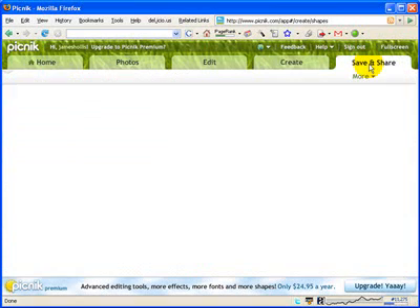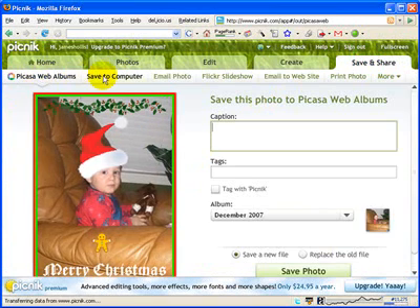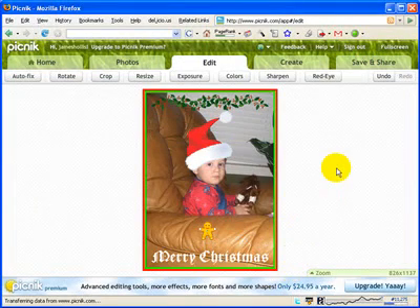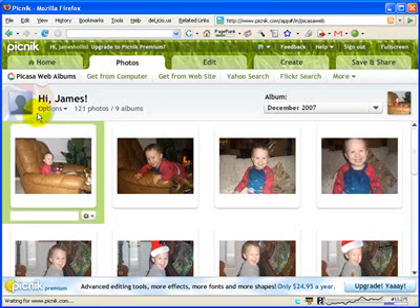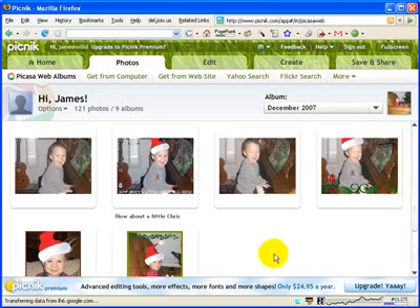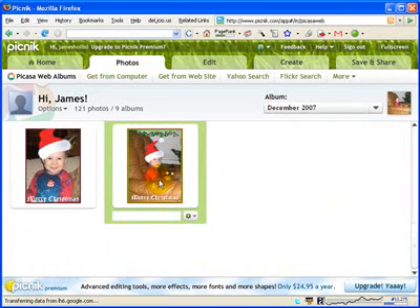The last thing I'm going to show you is how to save. You simply click on Save and Share, come down here, and you can save it to your computer or back to where you got it. I'm going to save it to my Picasa web album and it's going to save it as a new file name. Just go ahead and click Save Photo. In just a few seconds it will finish — and it did. If I go to my photos and look in my album, there's my new photo right there. So that's how you use Picnic — it's a great tool for your Smart Board interactive whiteboard and a great way to teach your students about basic photo editing.